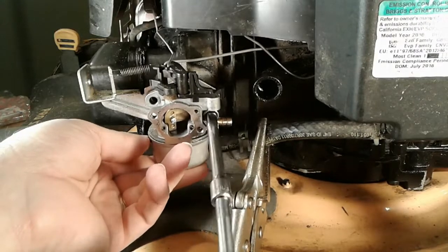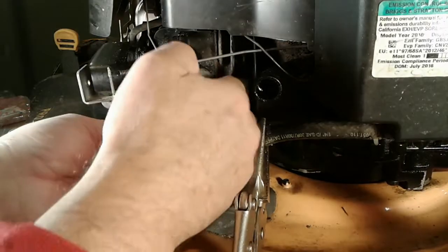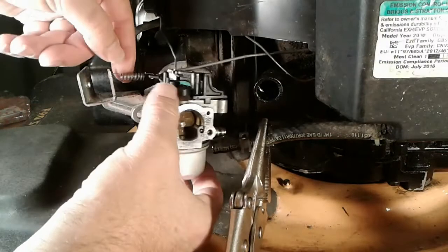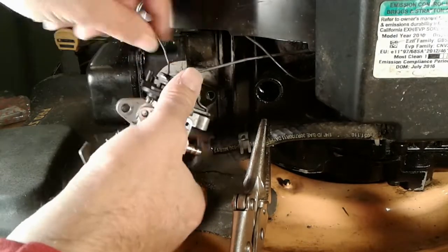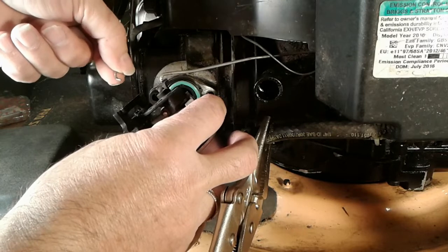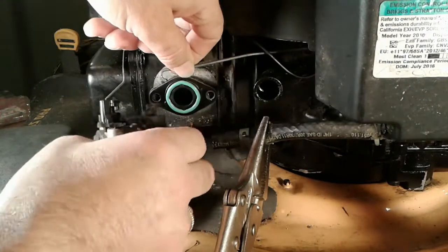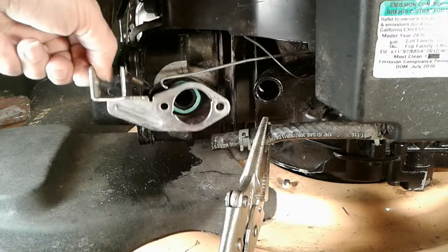The carburetor pretty much falls free — it's still connected at the top with a couple of those linkage bars. The second bolt comes off and you can see the carburetor is now hanging there. We're going to remove the spring and the governor linkage. This is the bar that comes over from the temperature-sensitive spring over by the muffler for the automatic choke — that unhooks there and the old carburetor is moved out of the way. Nothing to it.